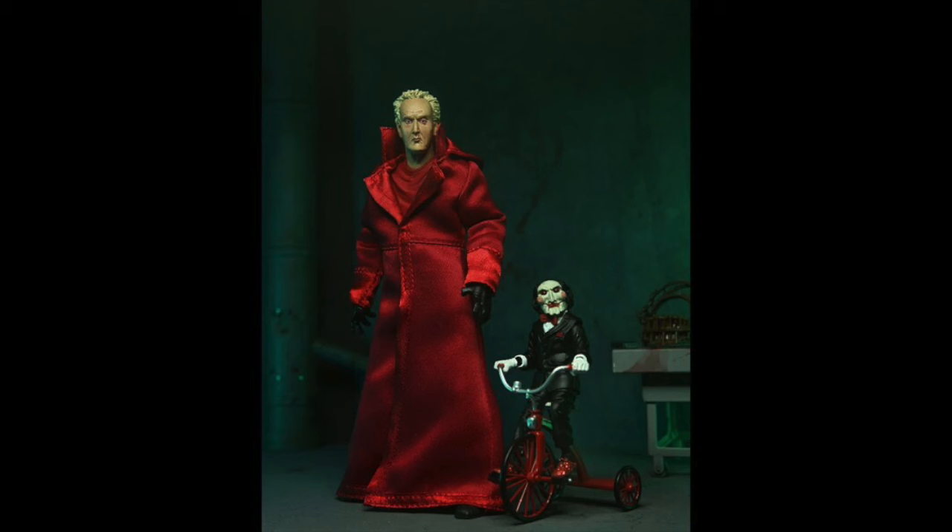The next photo is Jigsaw himself with Billy standing next to each other. Billy has his tricycle, he looks really cool and really accurate to the film — very reminiscent of the Tooney Terrors Billy we just got, only obviously bigger and more realistic. We got the reverse bear trap in the back. This is John Kramer, this is Jigsaw, the man himself. I love the hands, the black gloves, I still love the cloak. I love how it has the high collar and it kind of goes up to his ears — that's very accurate to the film.